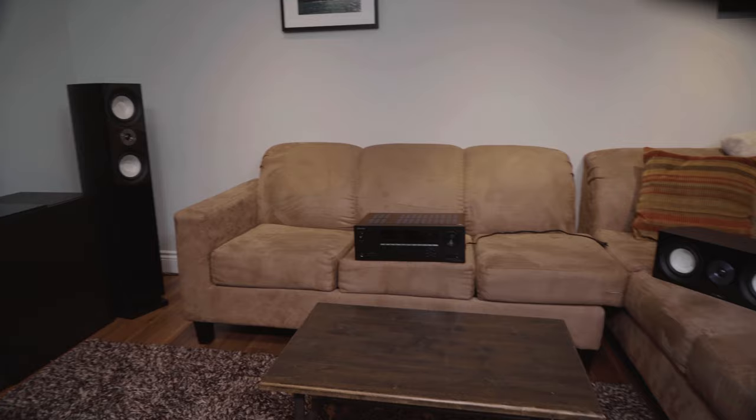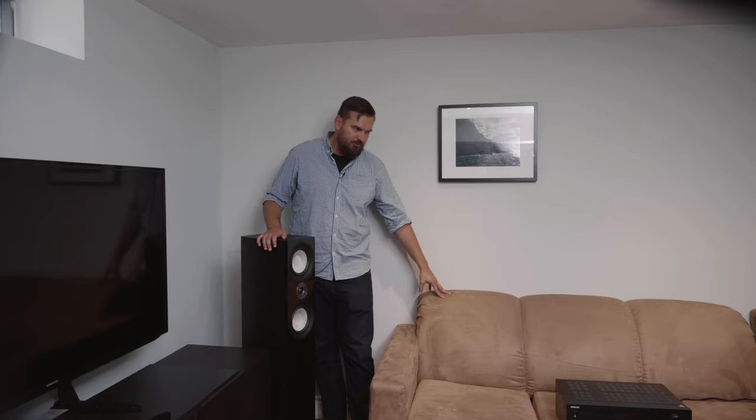As we're setting up the towers we're already running into our first obstacle, which a lot of people encounter — some kind of couch or decor in the way. For this setup I'm just going to move the couch. If you're stuck with that situation, just make sure nothing is blocking the drivers, so the sound can radiate in the right direction.